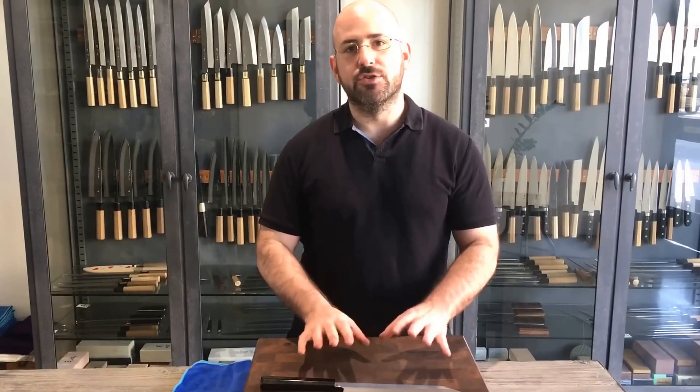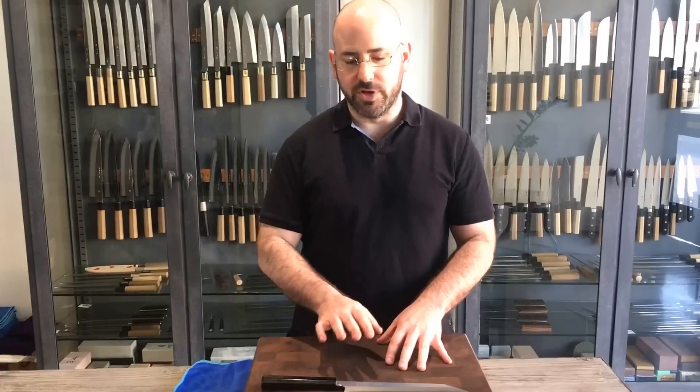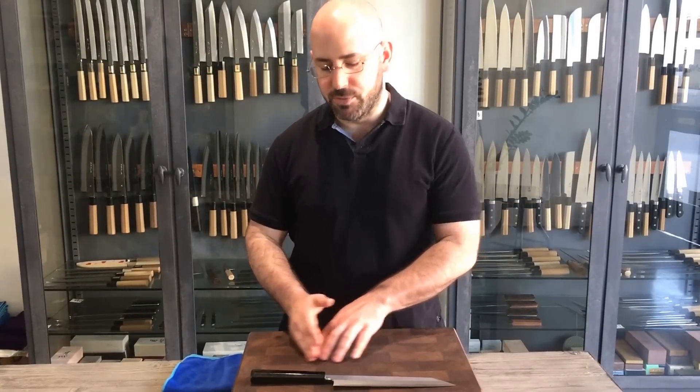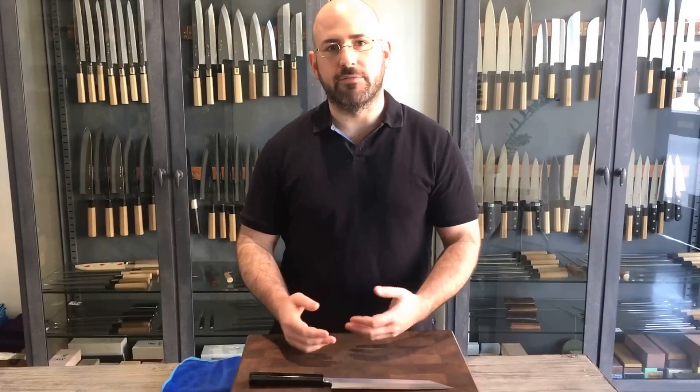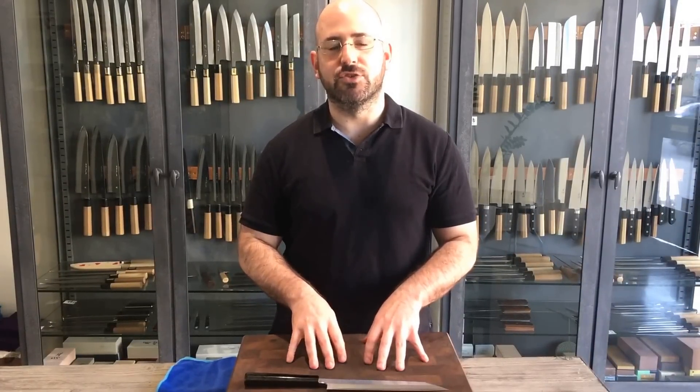Because Japanese knives are so much thinner and harder than their Western counterparts, they're very susceptible to chipping due to lateral force exerted against the edge. That can be from moving across your board from side to side, twisting or rotating while cutting hard items. So we need to help people adjust their technique to get used to using these knives in an appropriate and safe way. One of the main things we do with chef's knives is we teach a thrust cutting technique as an alternative to the rocking motion, which keeps the tip of the knife in contact with the board as you move from side to side, exerting a lot of lateral force against the edge. The thrust cutting motion minimizes the amount of lateral force exerted against the edge and it's much nicer for our knives.